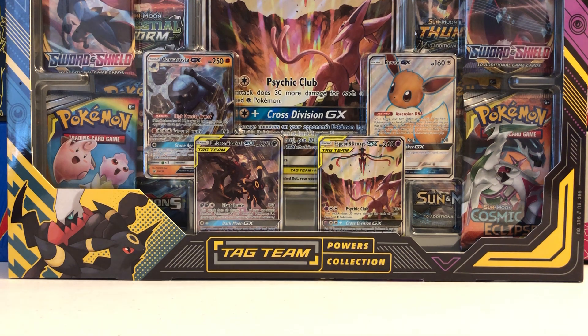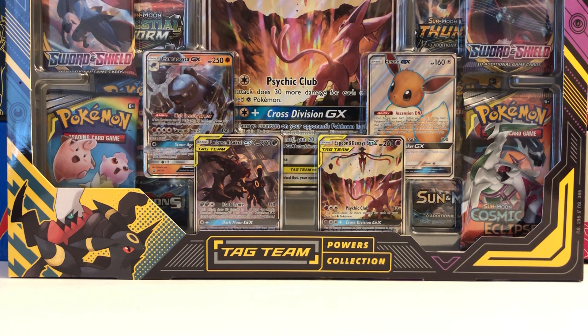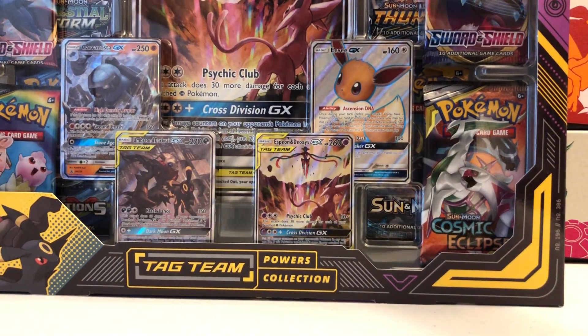So once again we have the brand new Tag Team Powers Collection box. It costs $49.99 retail and it comes with what looks like 8 packs, 4 regular size promos, and 1 oversized promo. So a lot of goodies to open up today. Thank you so much for watching and please subscribe to this channel, Trainer Mark, for more Pokemon TCG releases and like this video if you're enjoying it. Let's jump into the opening and I'll show you guys these promos in great detail.